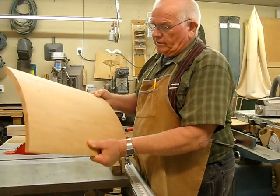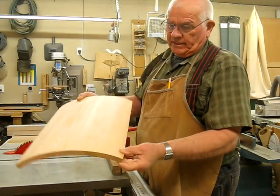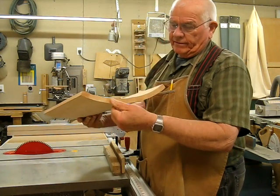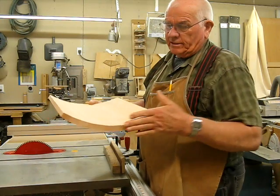After about 20 or 30 minutes of sanding, I've got this all cleaned up now and we're ready to run it through the table saw and square up the ends.